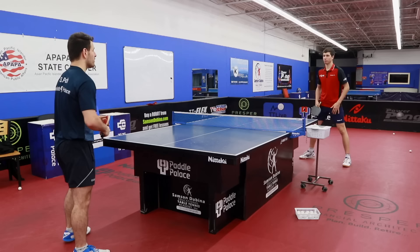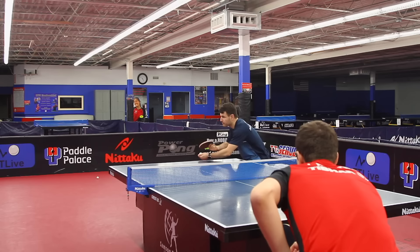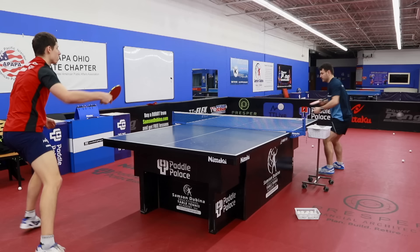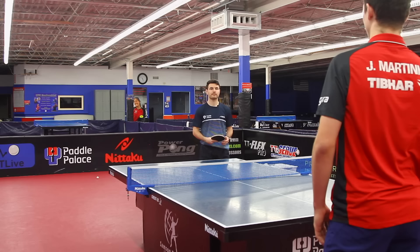Maybe you can show the viewers how you do it so they can see your technique. I will do my best. I'll mix up the timings. Another question is on topspin versus underspin — where do you feel like your hand position is for both of them and how do you adjust between them?